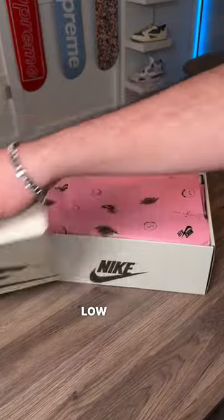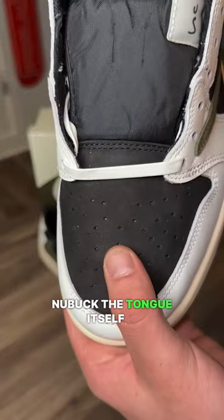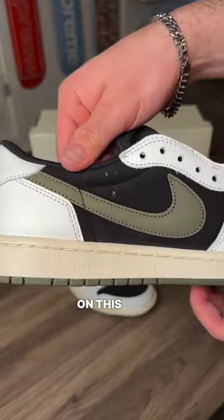Here's what to expect from the Travis Scott Jordan 1 Low Olive. Black material all the way around the shoe, except the tongue is Nubuck. The tongue itself is nylon. We do have two olive swooshes — they didn't use different colored swooshes on this one.